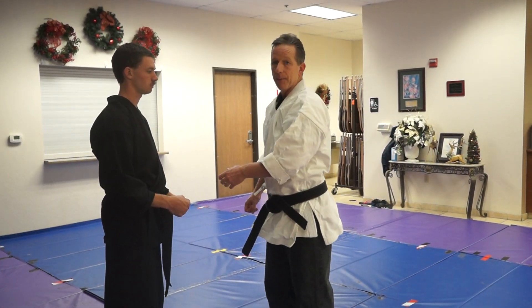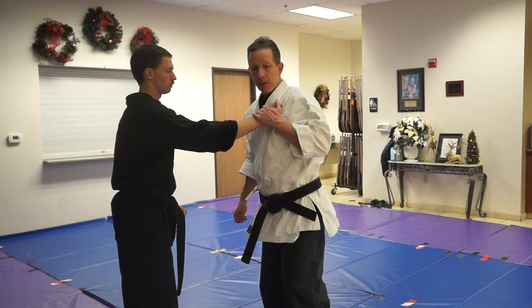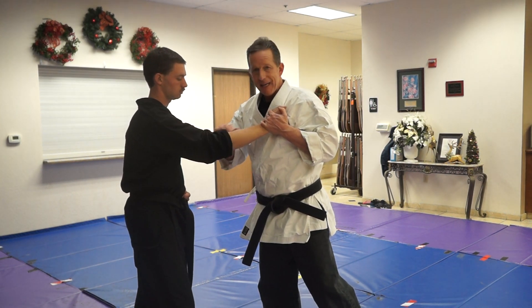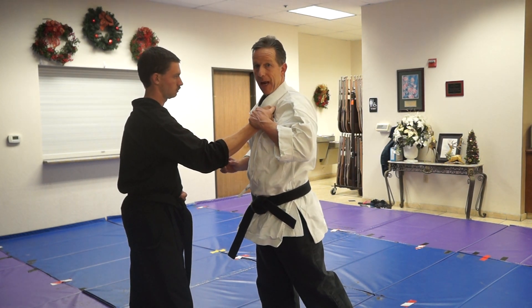So what we do is he grabs — he probably grabs the lapel, right? From here, I'm going to grab. Now I want to bring his hand down here. To do that, I'm going to take an attack missile. I'm going to do that two ways: I want to give him this a grab, but he's just not going to let me have it.